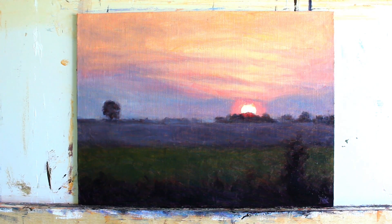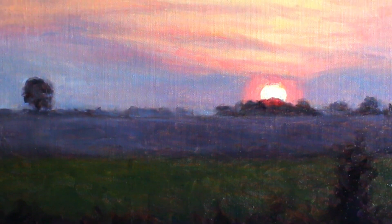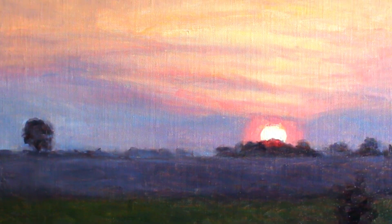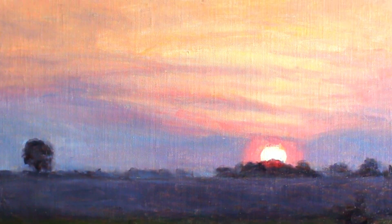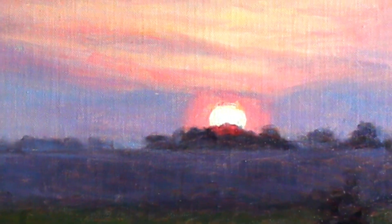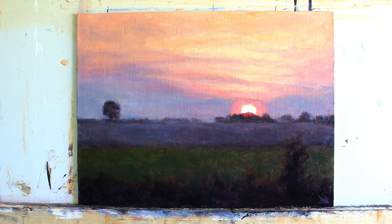And here's the finished painting. I think the most important things to consider when painting a sunset are really trying to get that contrast between the sky and the foreground — going pretty dark in the foreground so that the sky really stands out — and getting those really nice contrasts between the warm and the cooler colours. That's what really sets off the dramatic feel of the sunset. I hope you found this useful. Let me know if you've got any questions in the comments below and I'll see you in the next one.